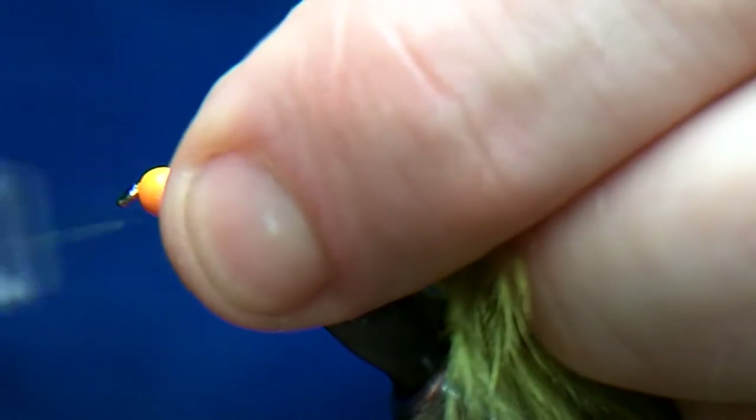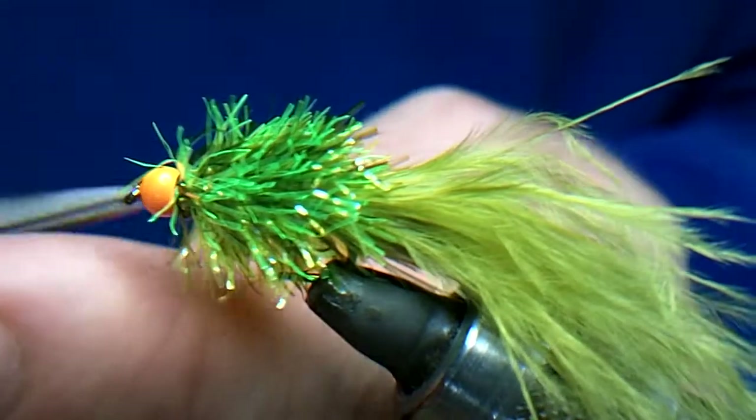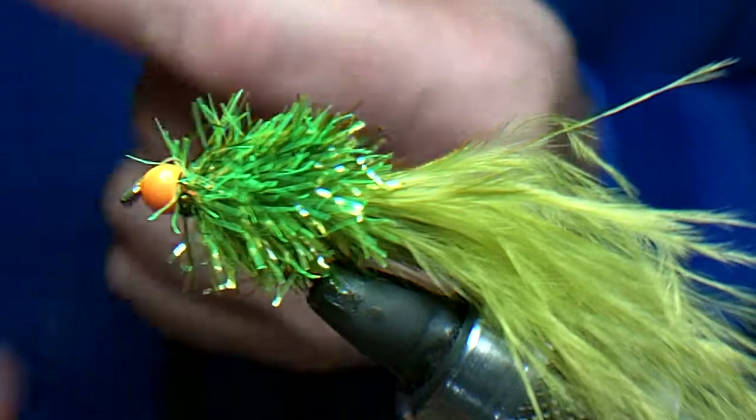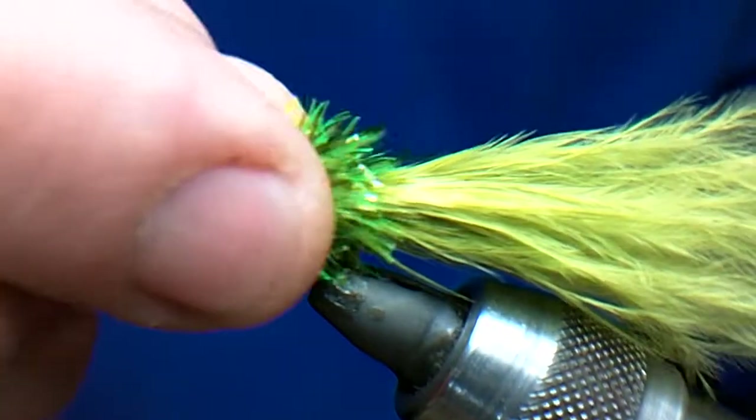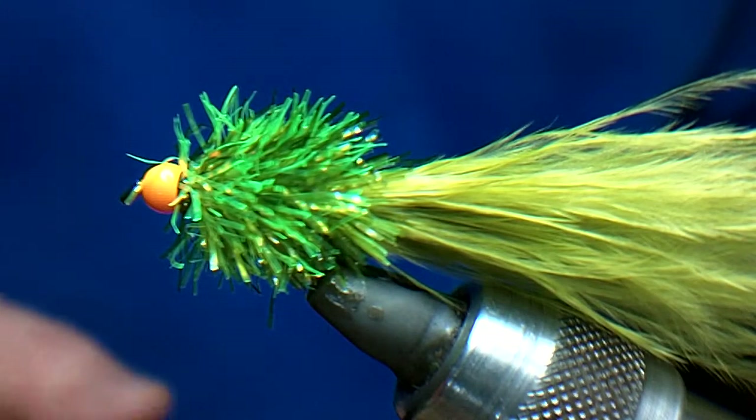To finish that — and there you go. A variation of the Fritz fly with two different colours of fritz. Great for small still waters and stockies.